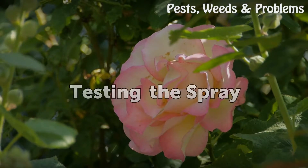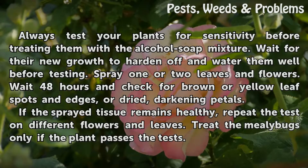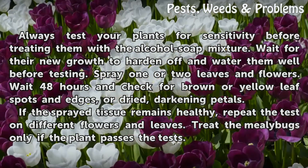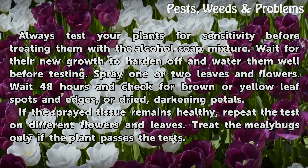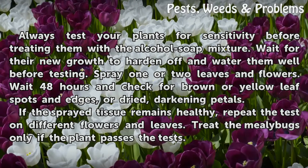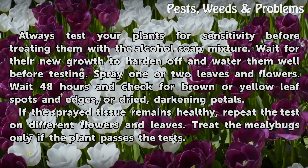Step 6 — Testing the spray: Always test your plants for sensitivity before treating them with the alcohol soap mixture. Wait for their new growth to harden off and water them well before testing. Spray one or two leaves and flowers. Wait 48 hours and check for brown or yellow leaf spots and edges, or dried, darkening petals. If the sprayed tissue remains healthy, repeat the test on different flowers and leaves. Treat the mealybugs only if the plant passes the tests.